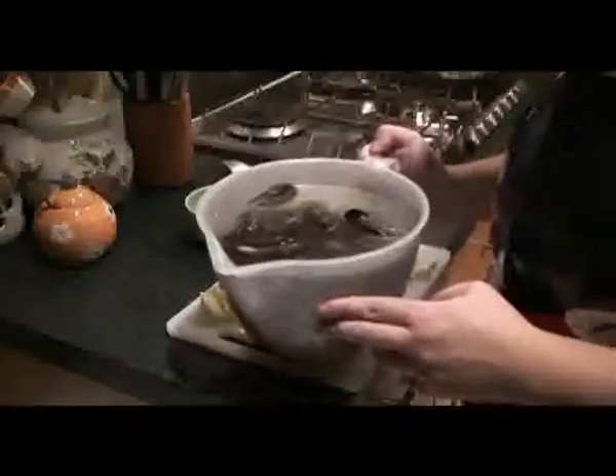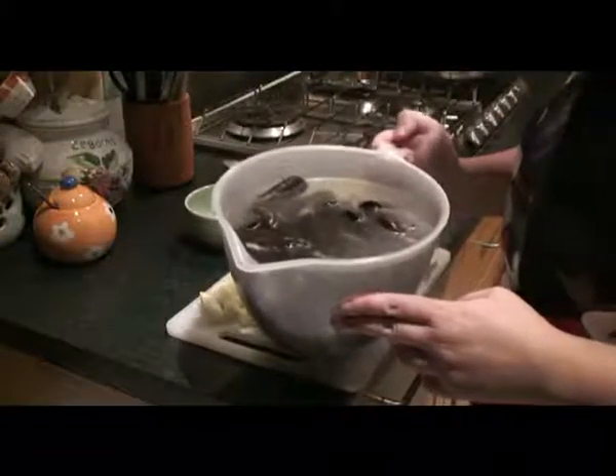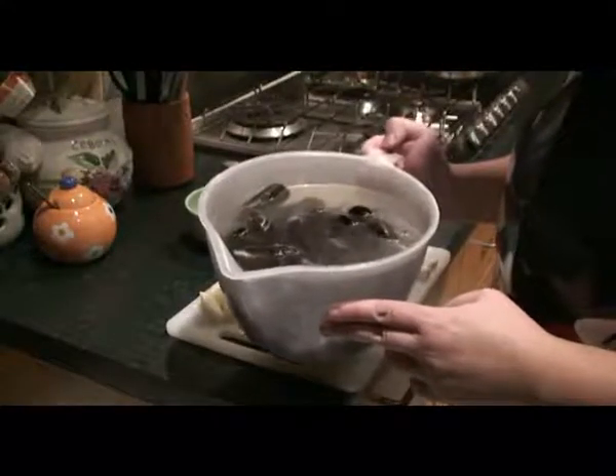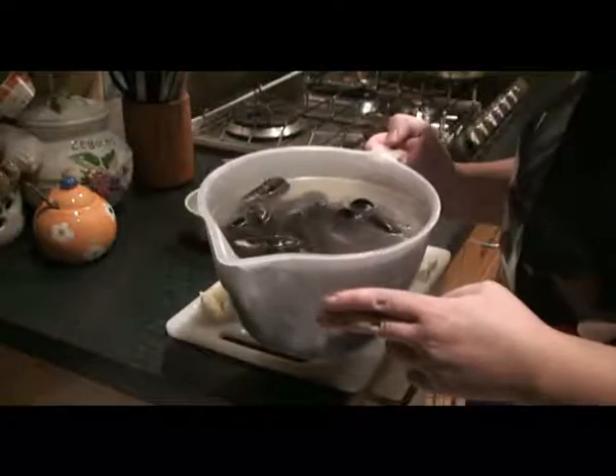Those mussels are actually just bought from a supermarket. They usually come in a net bag. I just put them in some cold water with a bit of oil, just to get them to clean out their grits and things so that they will spit it out.